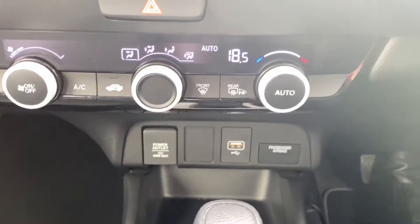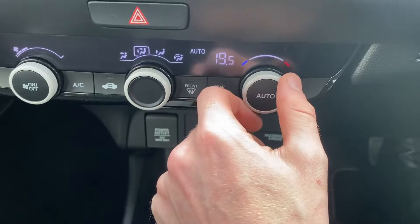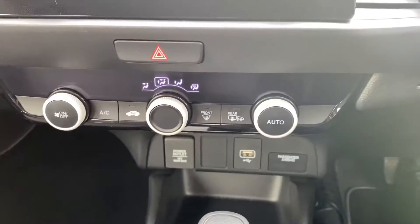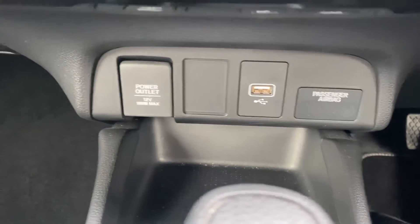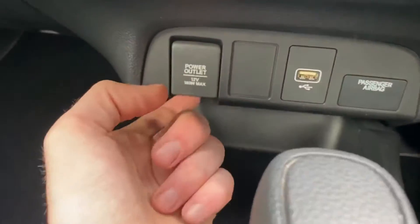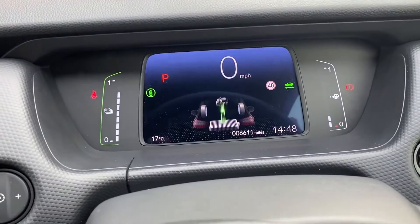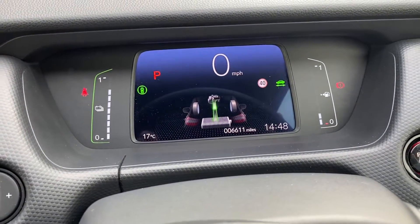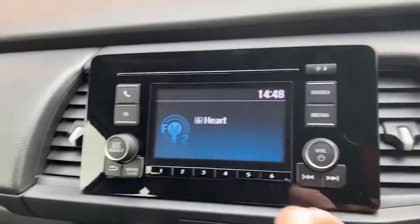You do get climate control in here — it's automatic, so you just change your temperature as you feel like. You get one USB slot and a 12-volt power outlet. The engine has just kicked in so I'll show you that screen — as you can see, the engine is now feeding the battery.